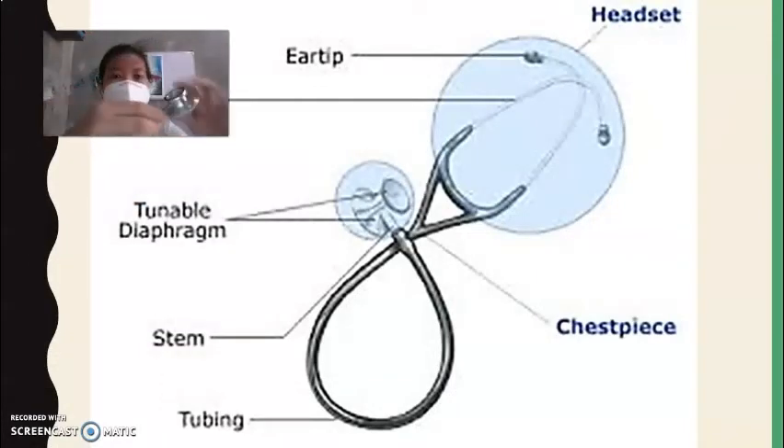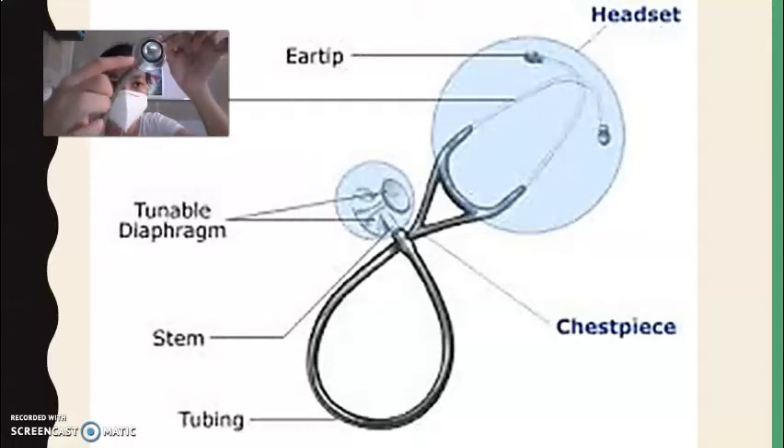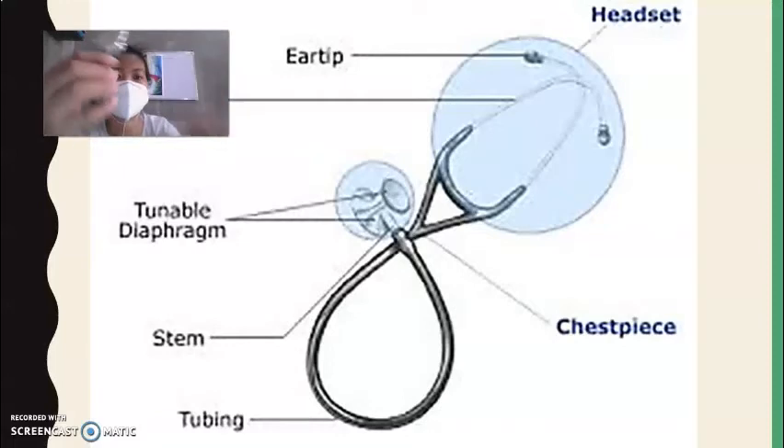Next is the stem. The top part of the chest piece is called the bell. You can adjust it — when the beat is faint, you can turn the tunable diaphragm to amplify or soften the sound. That is the stethoscope, used together with the sphygmomanometer.